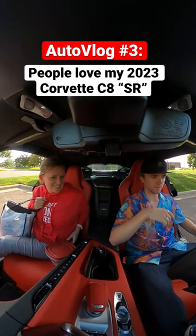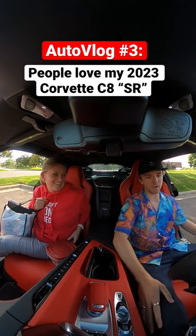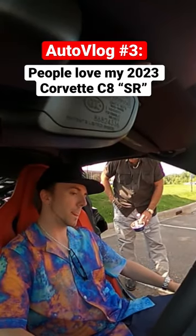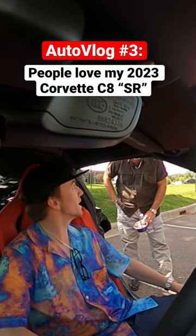Won't rev it too crazy, but that was two and a half — I haven't even really got on it yet. That's 2,000 RPMs there, two and a half.